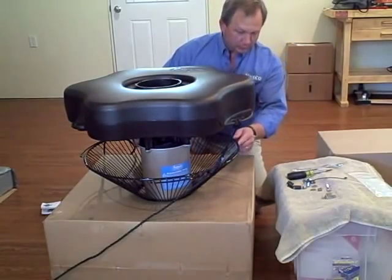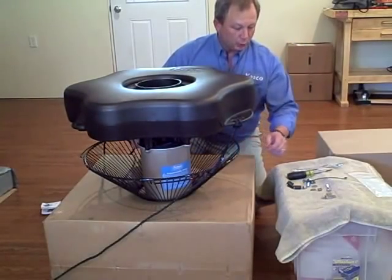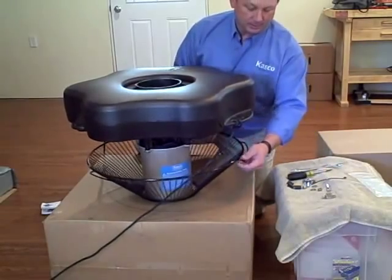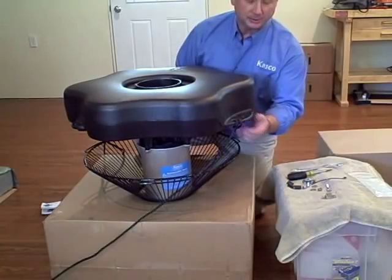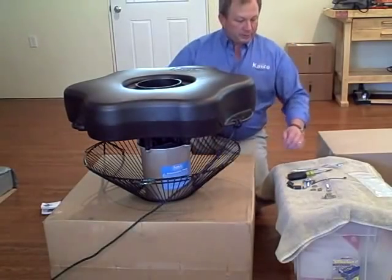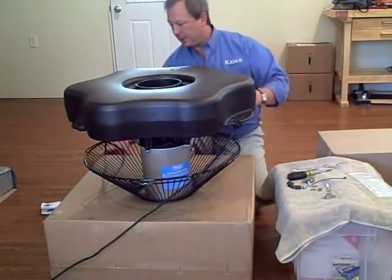We want to make sure that this wide part of the screen does not match up with this. So we're going to flip this thing over here.